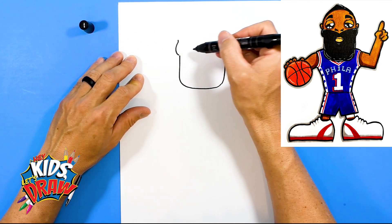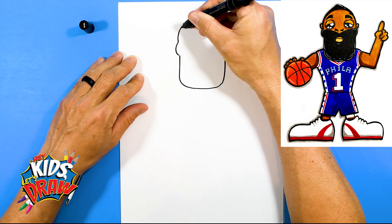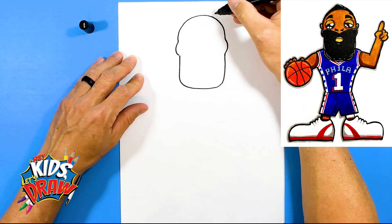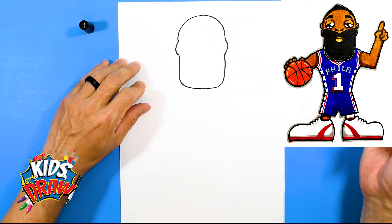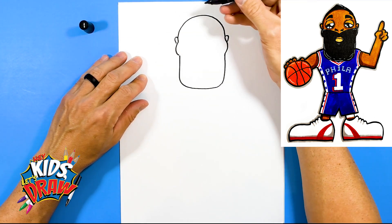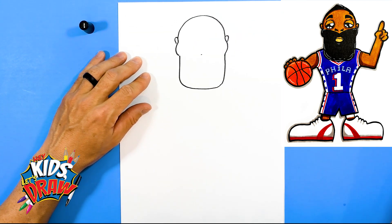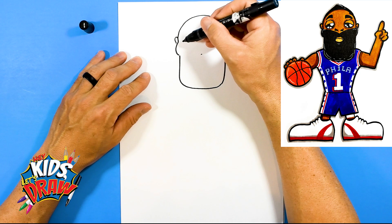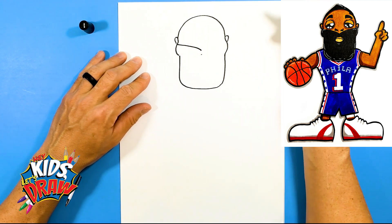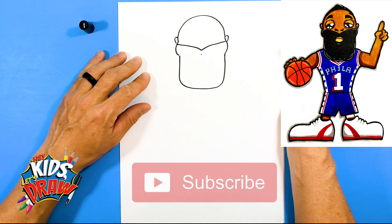So these are kind of the cheekbones, the big beard, and the head's going to connect. We'll draw the head in this rainbow shape. We'll do a couple of ears — bump, bump. And let's do this beard. Right here we're going to do a dot. We're going to connect the beard to that dot area. So down, this V.